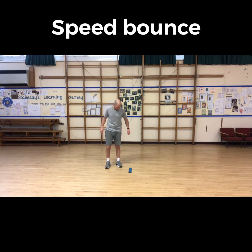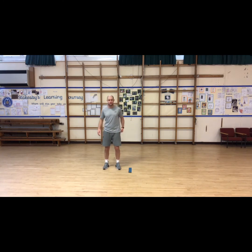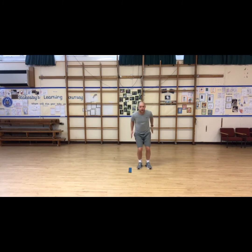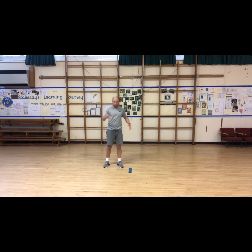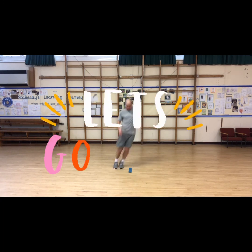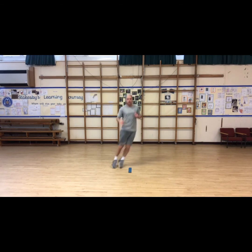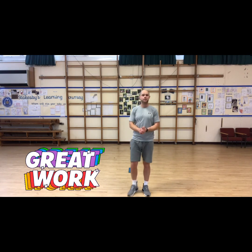Our last drill — speed bounce! We love speed bounce from indoor athletics. Be light on your feet, rebound-jump over the marker and back across, side to side. If you don't have a marker, use anything on the floor you can jump over. Twenty seconds — get your rhythm, get your balance, and keep those feet moving over the marker. Get as many as you can. 3, 2, 1 — how many did you get? You've got a personal best to beat. Remember Stakesby, keep active — good work this week!